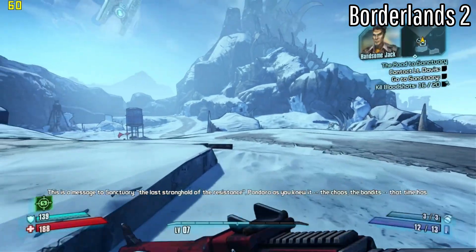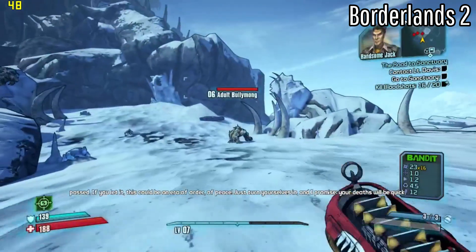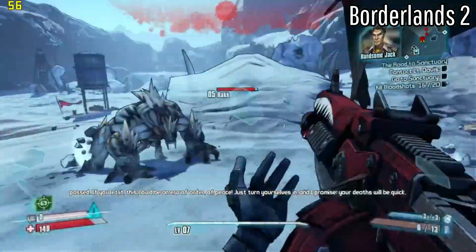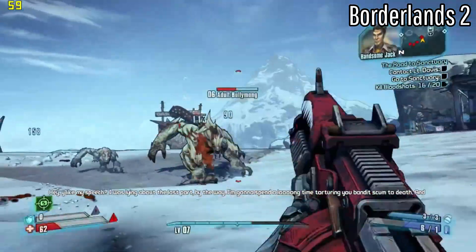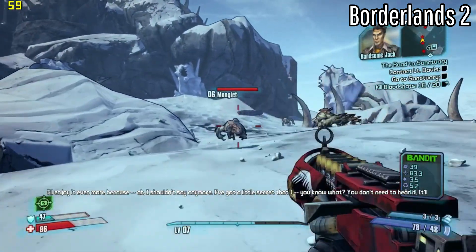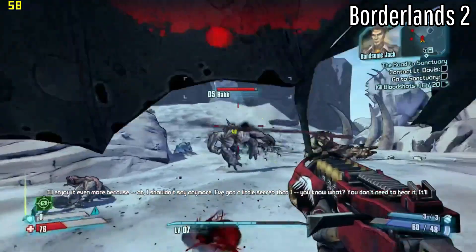The next game that we have up is Borderlands 2. This was running really good. When there are a lot of enemies and you're trying to shoot them, there's a decent amount of lag, but besides that it ran really well. Just like Fallout 4, we never dipped under 30 FPS — it was a very playable experience, especially considering the price and performance of this PC. There are a couple of stutters here and there, but it wasn't bad enough to the point where it's freezing or making it so I have trouble playing. Overall, it was pretty good — I'd have fun playing this if I was streaming it on my TV.